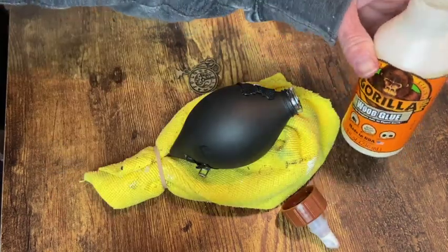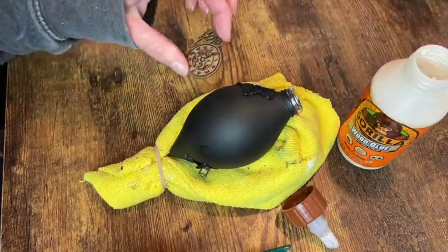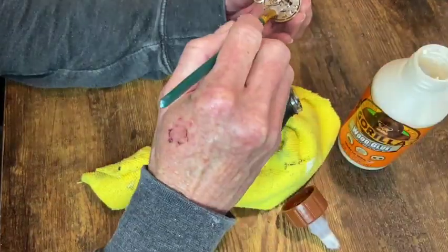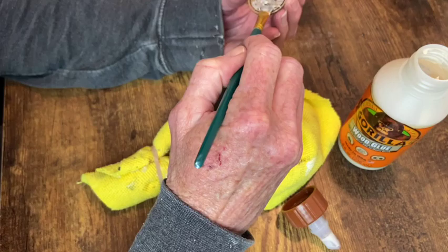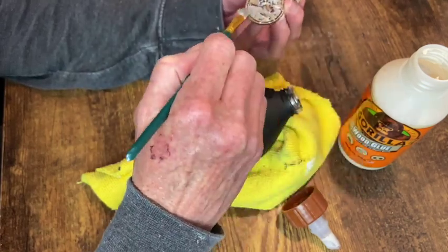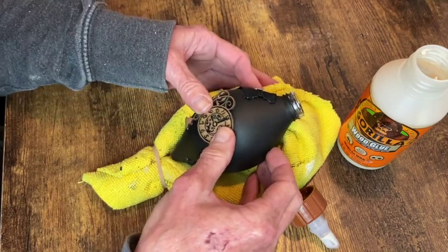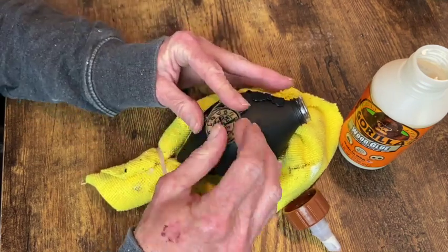Now I'm going to use my Gorilla wood glue to attach this decorative chipboard piece onto what I consider to be the front of the ornament. There's a little bit of flexibility with the chipboard so I'm able to just kind of mold it around that curved edge of the ornament.